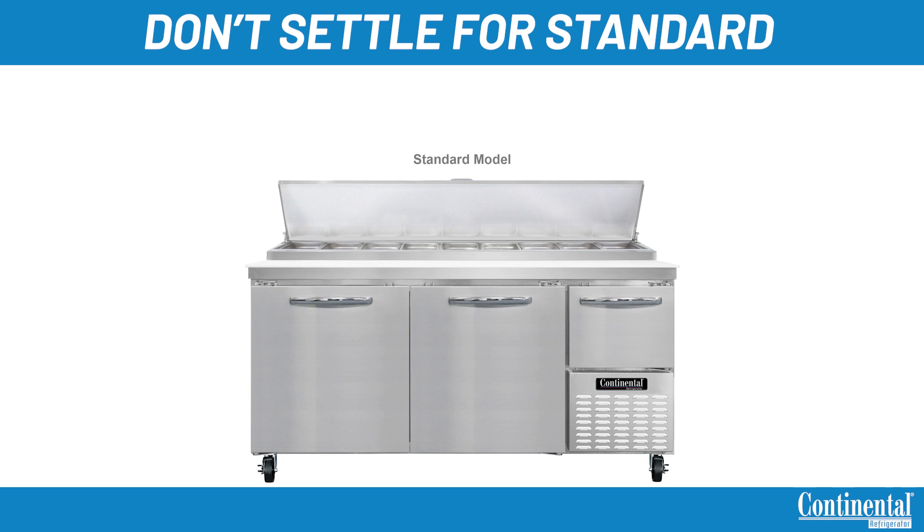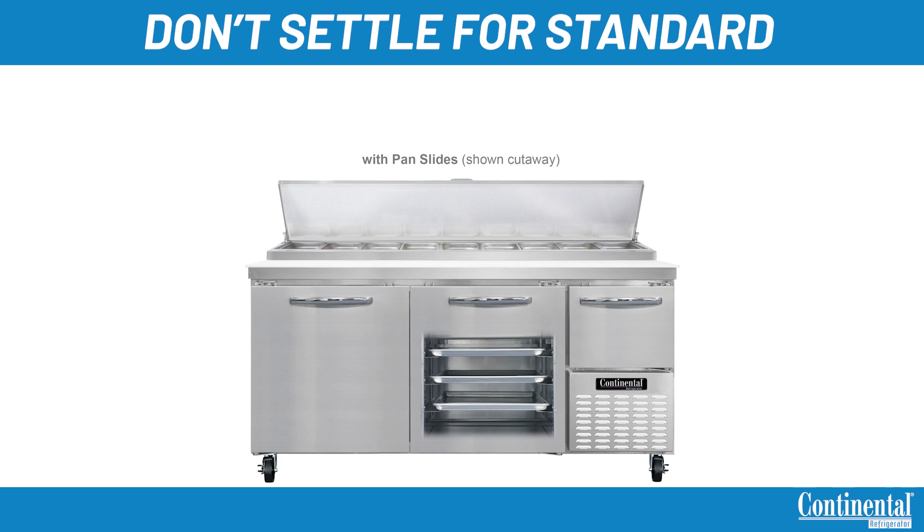This unit is made with a stainless steel top, front, and end panels, and an aluminum interior with an ergonomically raised rail for ease and comfort. Stainless steel interior and back are an option that can be added when ordered. We offer pan slide assemblies that can be ordered or field installed in the larger compartment of any pizza prep table. These hold five 18 by 26 sheet pans for dough storage.